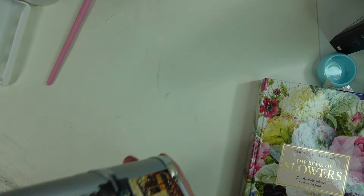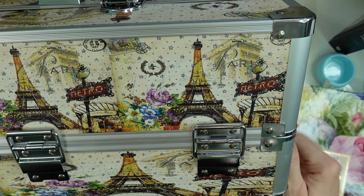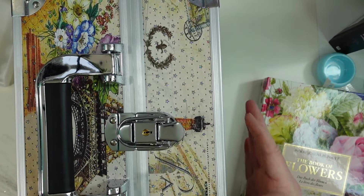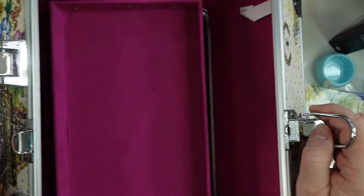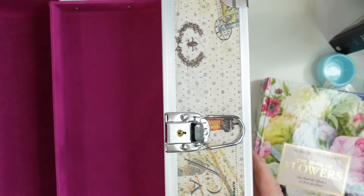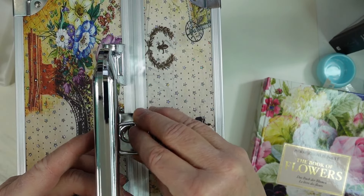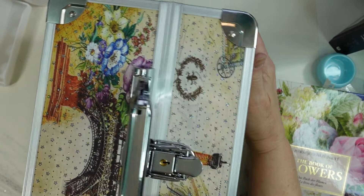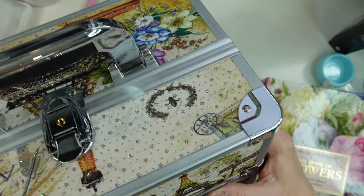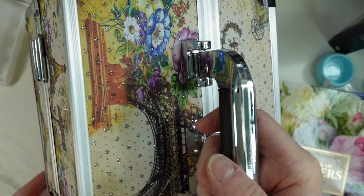My daughter got me this little satchel — it's like a little case that came from TJ Maxx. She thought I could put art supplies in it since it's Paris-themed, and I probably will. I just love the colors, the floral design, it's got sparkles on it and the Eiffel Tower. I think it's just gorgeous — she knows me very well and I was so surprised to get it.